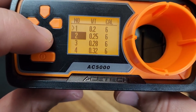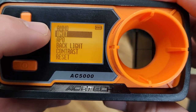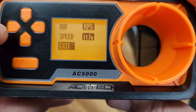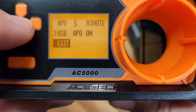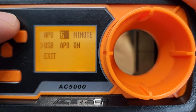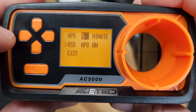Here's where you can change from meters to feet per second - I like feet per second, most of us here in the US do. Automatic power off is a nice feature - I set mine to five minutes but you can go all the way up to 20 minutes. If it's inactive, it's going to shut off and save the juice on those double-A batteries, so I'm cool with that.